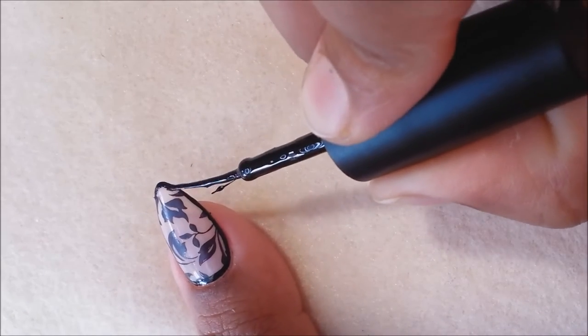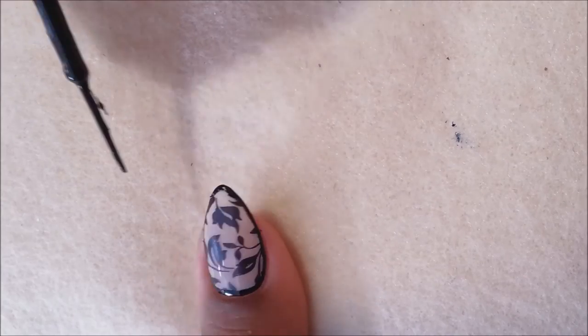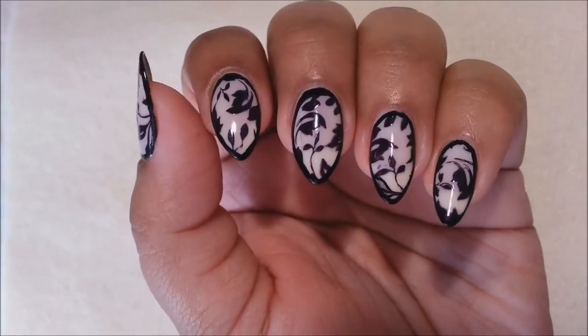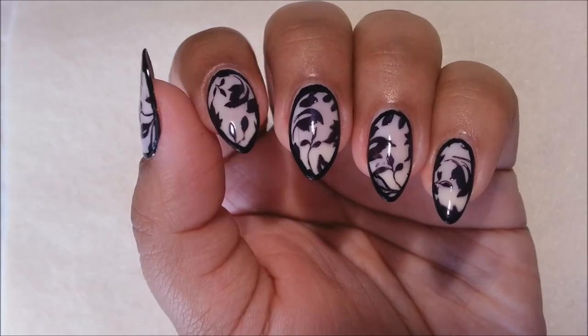This is the final look after I've applied my fast-dry top coat. I hope you all enjoyed today's simple and easy tutorial!